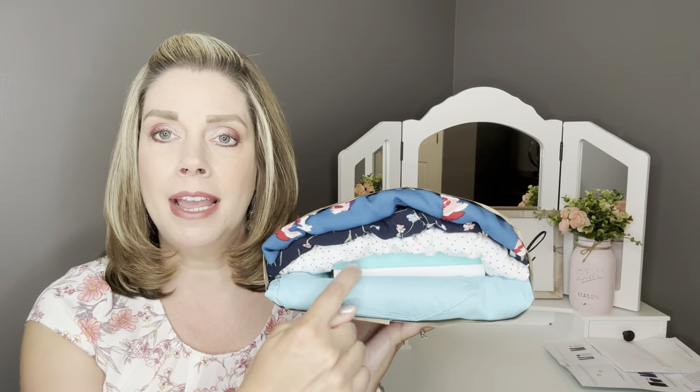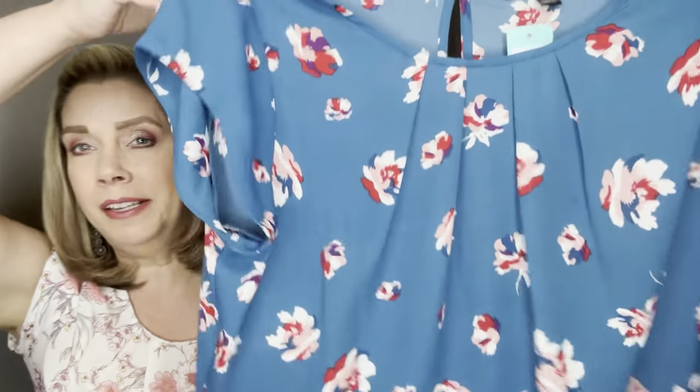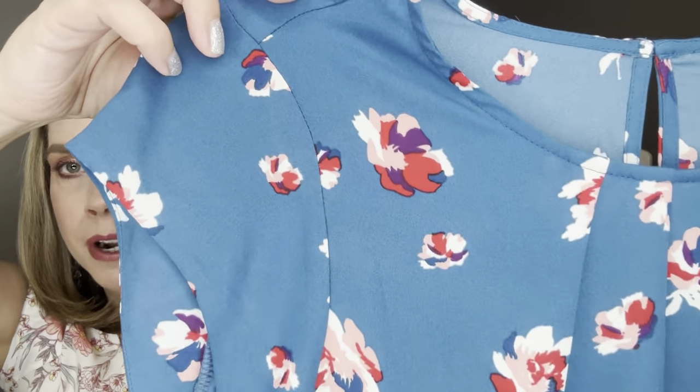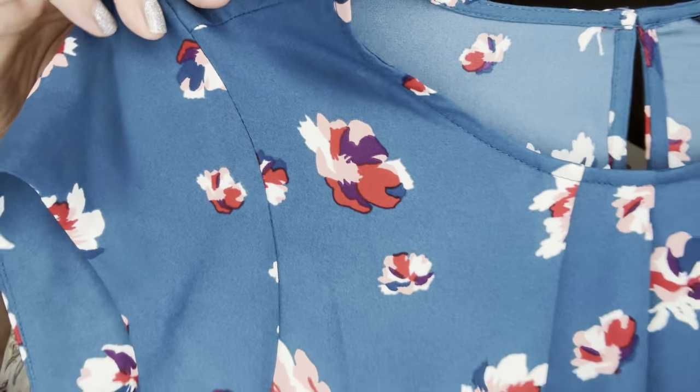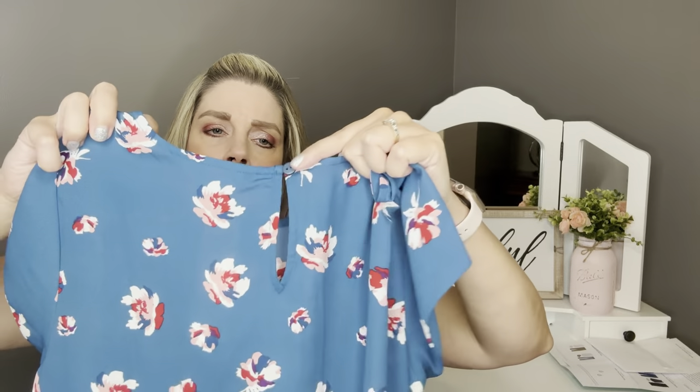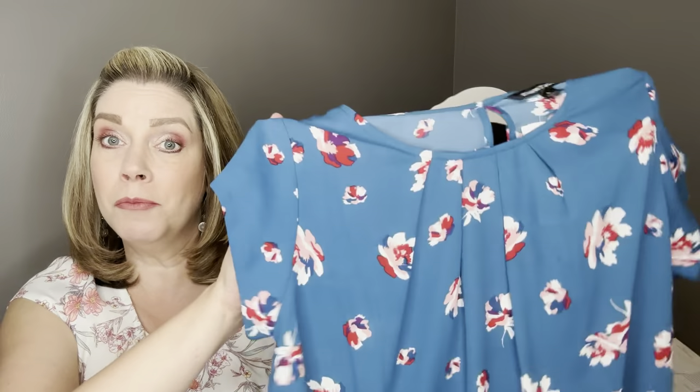Here's a look at my bundle and there is a piece of jewelry in there. The first item is by 41 Hawthorne — the Lexi Pleat Front Blouse in teal green. I just really love this teal color. The floral print has like a red, a purple, a pink, and a white in it. It does have little pleats going down the front and a little keyhole with button closure in the back. I actually think the top I'm wearing right now is the same top — they're really good tops for me to wear to work.